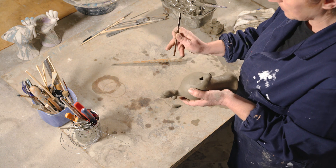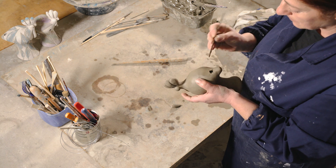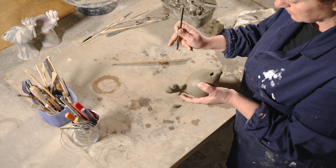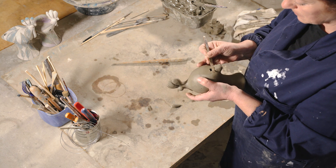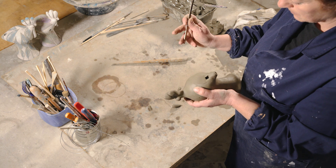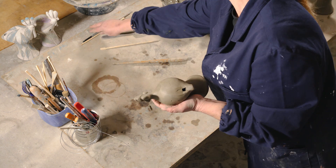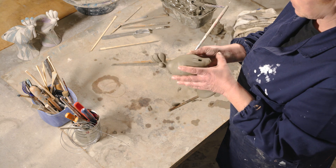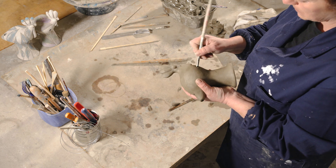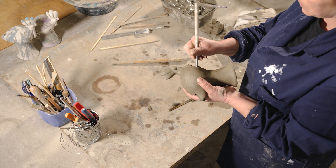...era, fino agli anni Sessanta, un dono di fidanzamento per la futura sposa. Rappresentava il pegno d'amore e lo stato economico dell'uomo, che lo commissionava all'artigiano in base alle proprie possibilità economiche. Ora, per renderlo bitonale, si pratica un foro sulla pancia e il gioco è fatto.